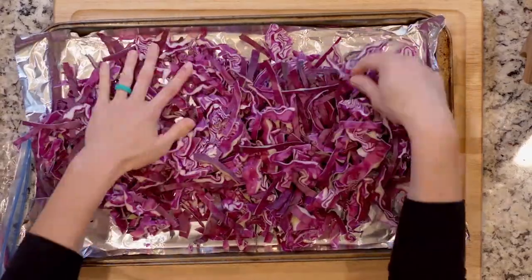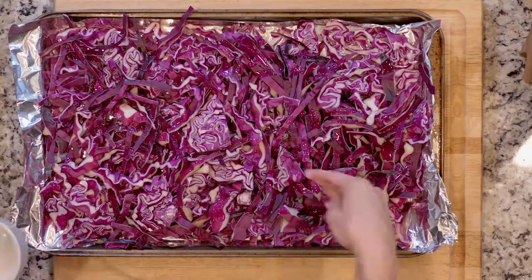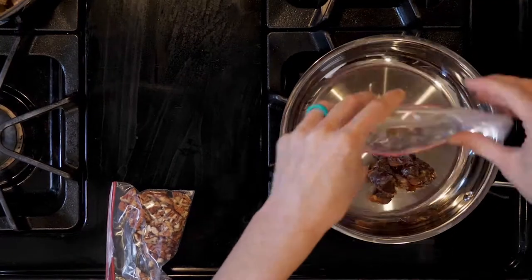While the turkey is cooking, spread the cabbage out on the other baking sheet. Drizzle with oil and sprinkle with salt, pepper, and nutmeg. Place it in the oven and roast for 20 to 30 minutes, when the turkey has about 10 minutes left.